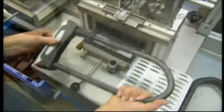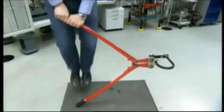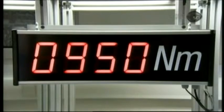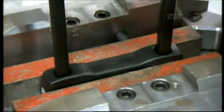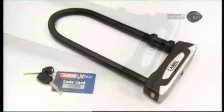Every lock undergoes an opening and closing check, and random samples are subjected to more extensive quality control testing. It takes 13 tons of cutting force to break the steel — far more than even a larger-than-typical bolt cutter can apply. A torsioning machine measures how much twisting the U-lock can withstand; a bike robber would have to apply more than 160 kilograms of force with a crowbar. The bike owner, on the other hand, needs only the coated key.